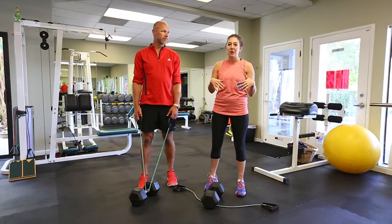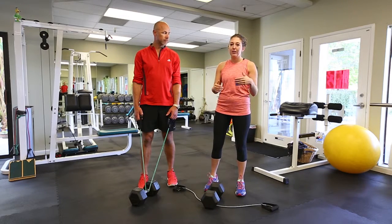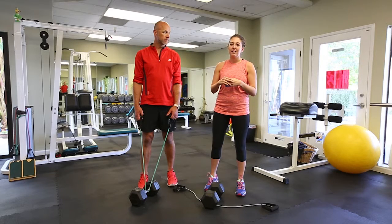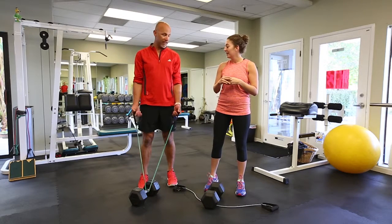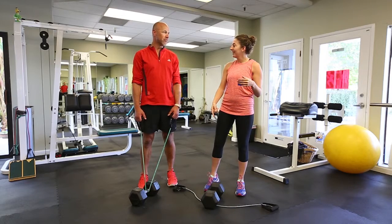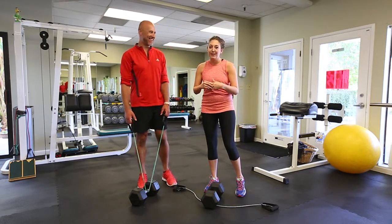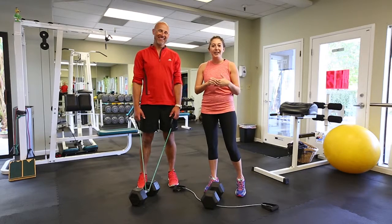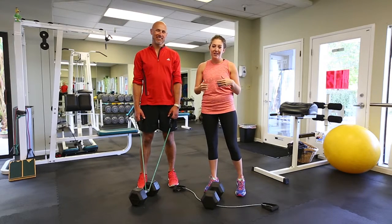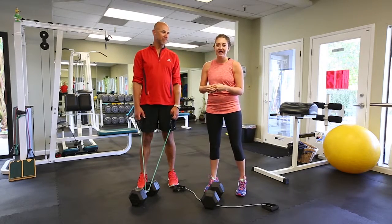You can buy some variety packs on Amazon because the different colors are different strengths and different difficulty. I'm using the lightest one today because I'm feeling very weak — I was at Jake Owen last night. You're using the hardest one. So seven exercises, seven minutes, drink water when you need to. Try not to take too many breaks and we will get started. Let's go.